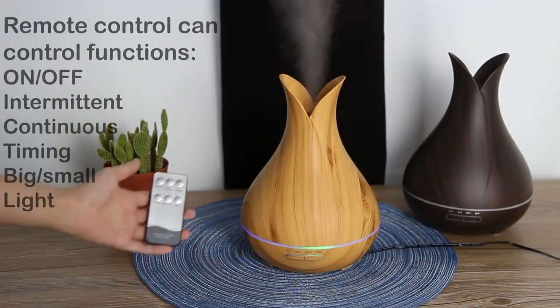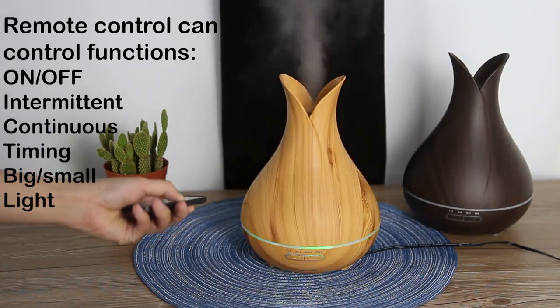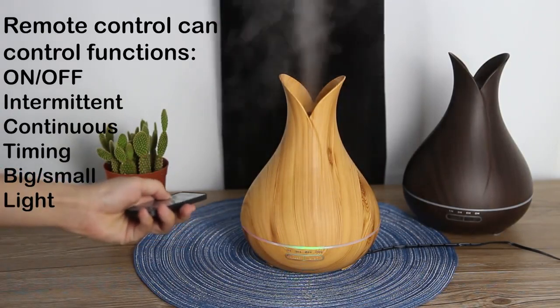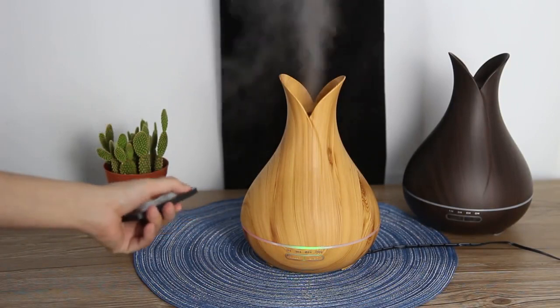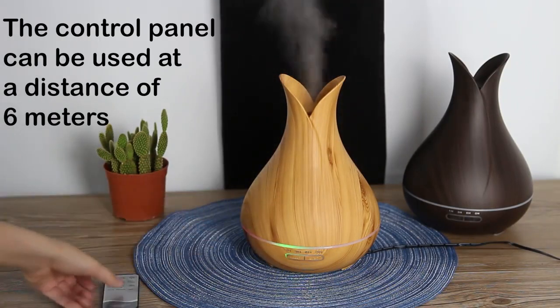You can use the remote control to choose different functions — set the light or timer, turn the device on or off. You can use it at a distance of six meters. Let's see how it works — open our lid.